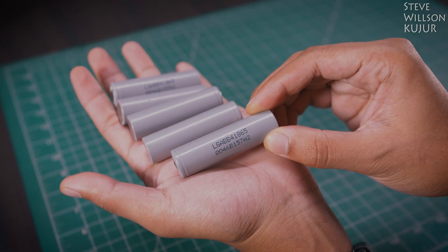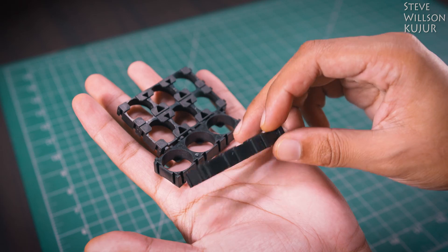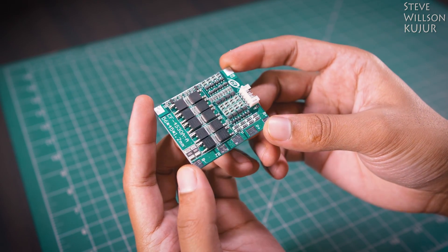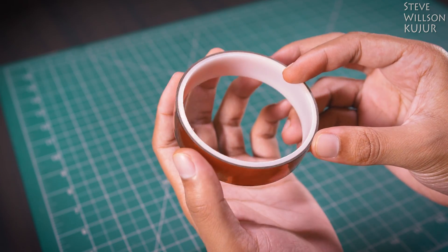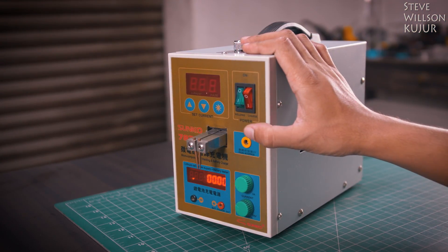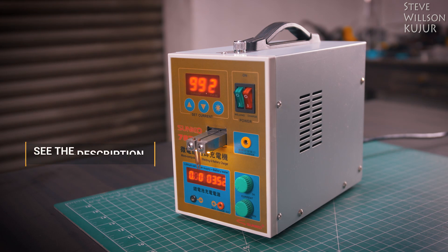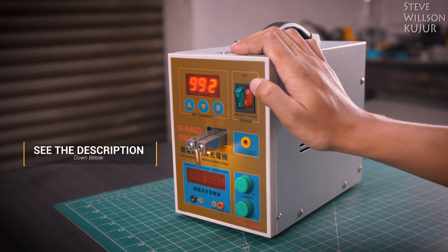For this project, I have used LG 18650 batteries — 16 pieces, 18650 battery holder, 4S 40A BMS, XT60 connector with high temperature silicone wires, Kapton tape, nickel plated strip tape, and a Sunco 787A Plus spot welder. I will leave all the part list with purchasing links and circuit diagram in the description below.